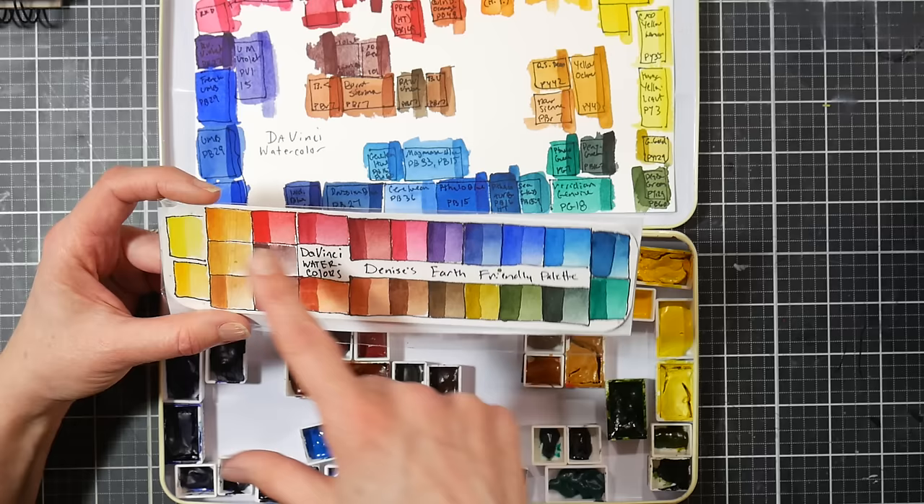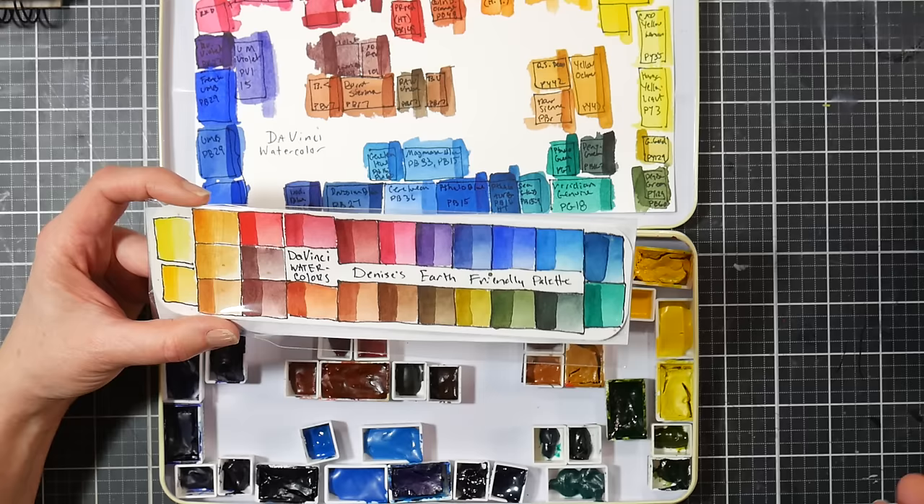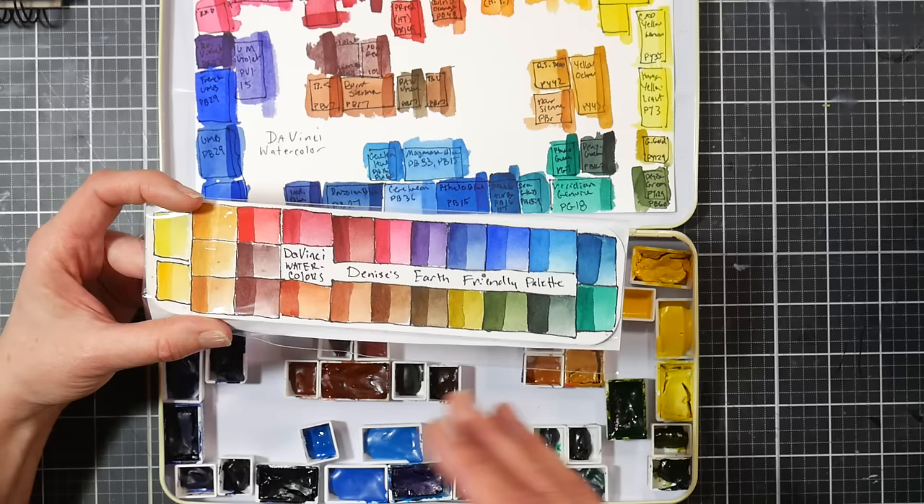These are the colors in that set and they're all lovely — mostly non-granulating, very smooth sheer colors. I prefer just picking out my colors as I need them, because there are several golden ochre colors and several browns, and the reds aren't what I would choose. It's a lovely palette, but using it as my main Da Vinci palette wasn't the best choice for me.